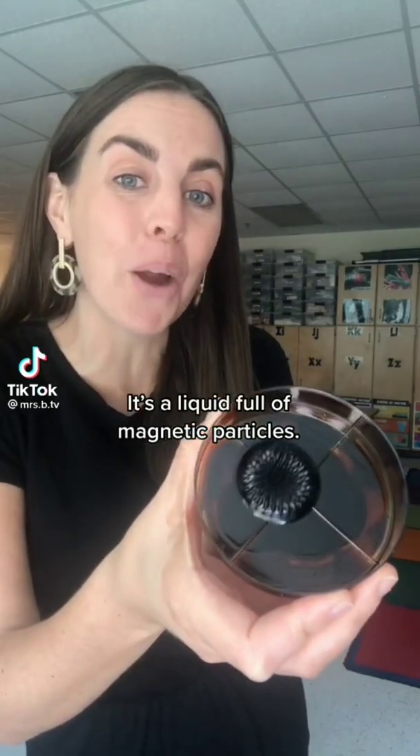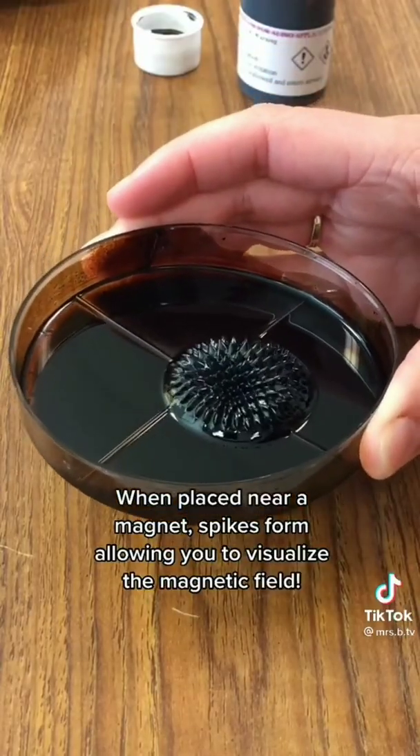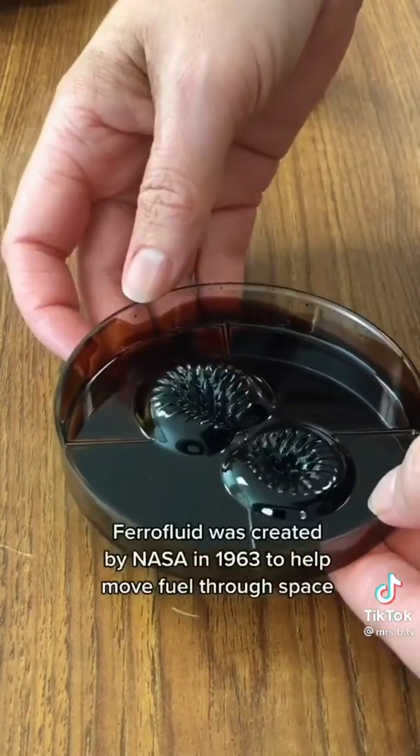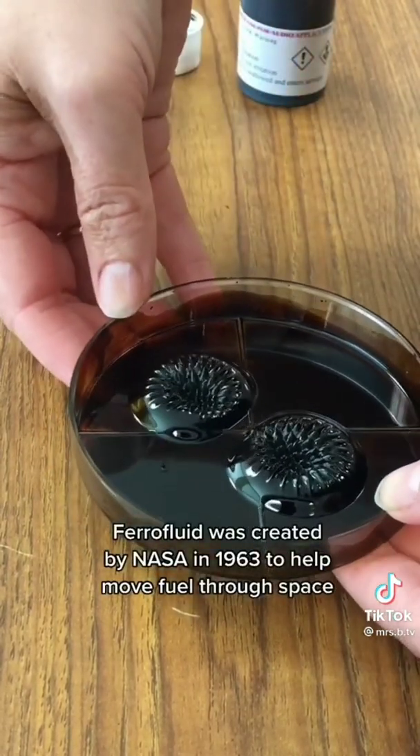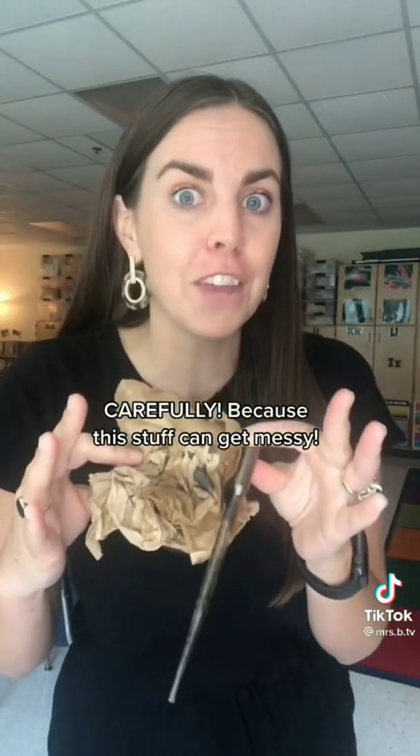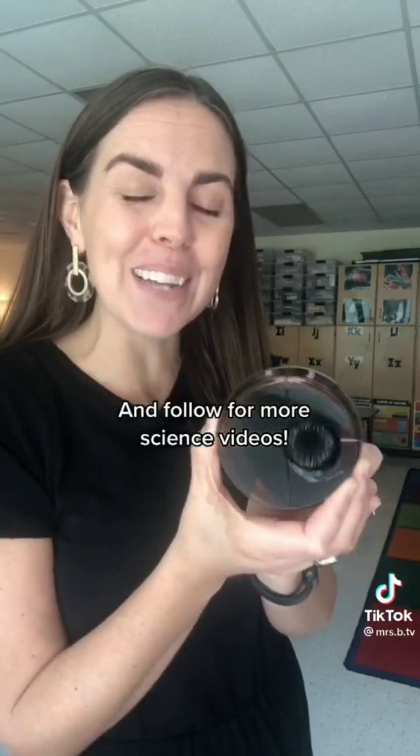This is ferrofluid — it's a liquid full of magnetic particles. When placed near a magnet, spikes form, allowing you to visualize the magnetic field. Ferrofluid was created by NASA in 1963 to help move fuel through space. Try it for yourself carefully, because this stuff can get messy.